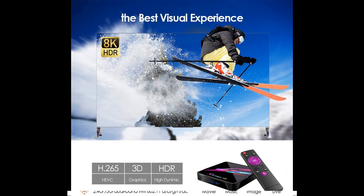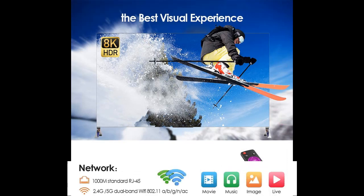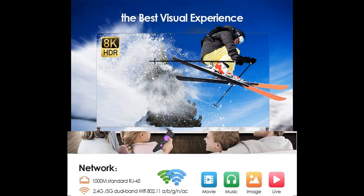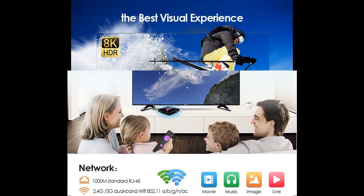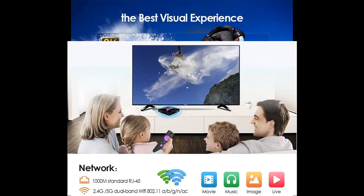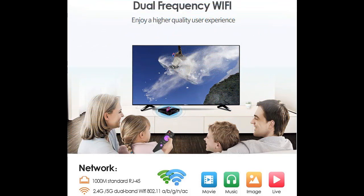XA8 Pro X3 Android TV Box is powered by the newest Amlogic S905 X3 Quad-Core 64-bit Cortex-A55 CPU and Mali-G31 MP2 GPU, making it better at image processing. It provides users a better experience of ultra-fast running speed and professional image processing ability.